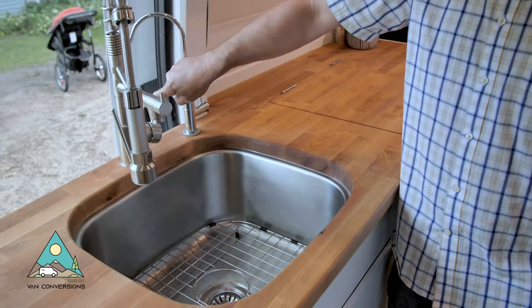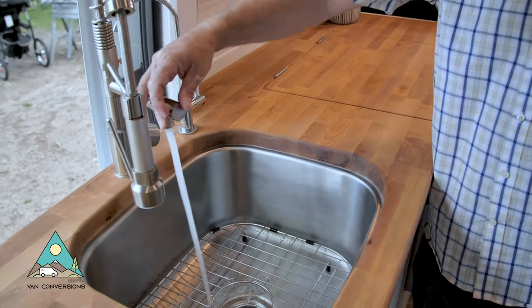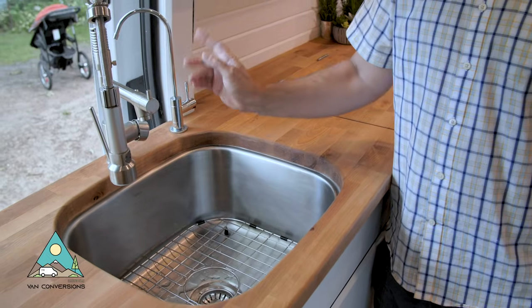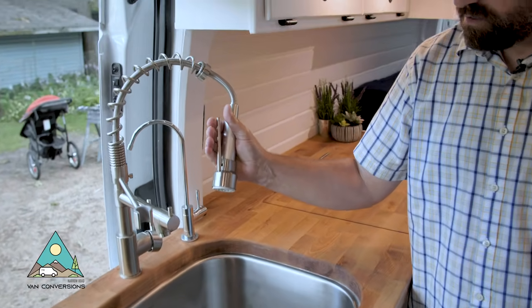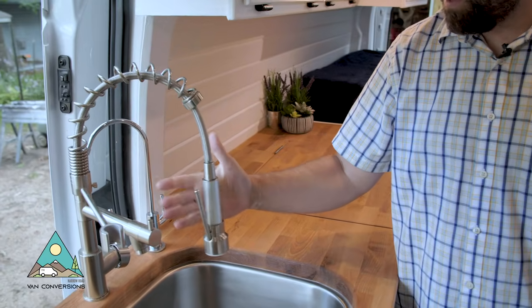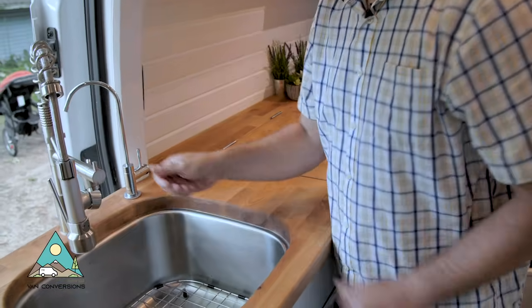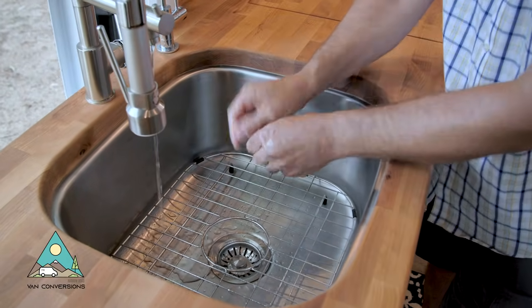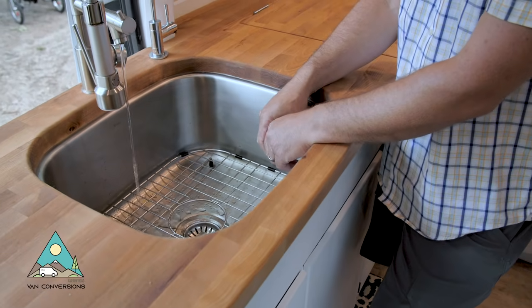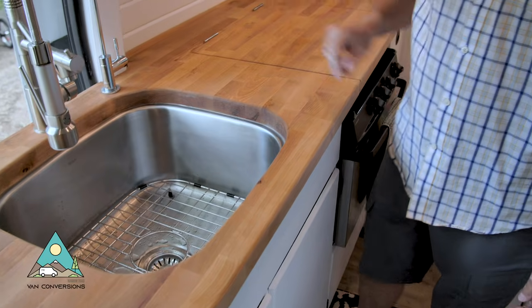I really like this faucet because you can turn it on and off at the handle to conserve water while washing dishes. You can dial it down to a little trickle if you're washing your hands or doing some dishes — it really conserves water.